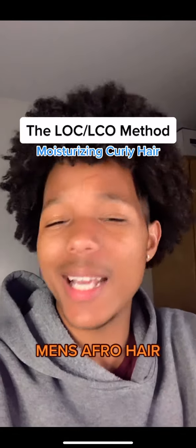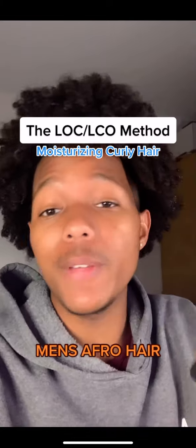That's pretty much it for the LOC method. You're going to want to do this once a week after you finish deep conditioning your hair.